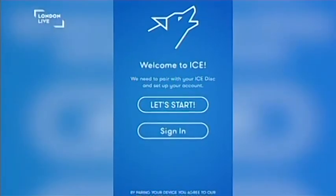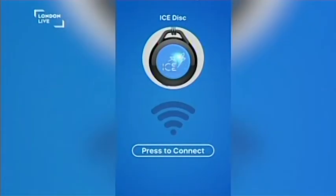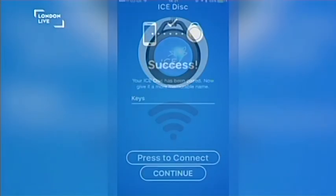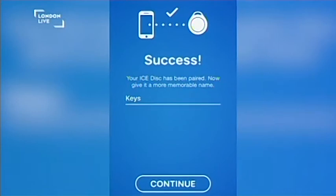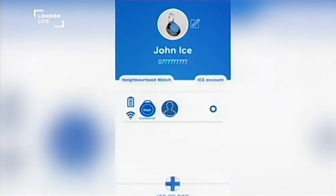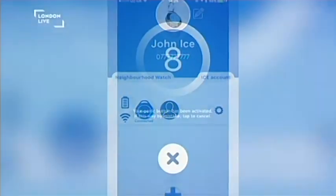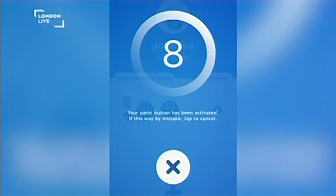So how ICE works: you press the button and three things happen straight away. A text message is sent to the emergency services with your exact location. A text message is sent to your emergency contacts with your exact location. But the killer app — the magic really — is that the system looks up everybody else on the platform nearby and sends them an alert saying somebody's in trouble, they're nearby, would you come and help them? And if you want to, you can go and help them. There's a whole bunch of features built into the app to make that as safe as possible.